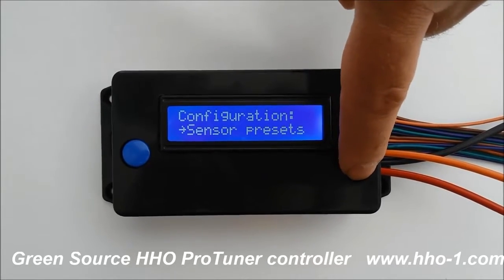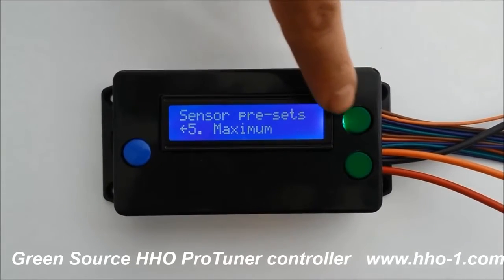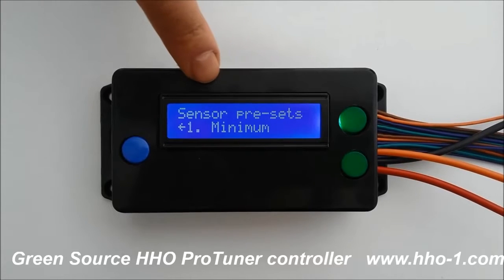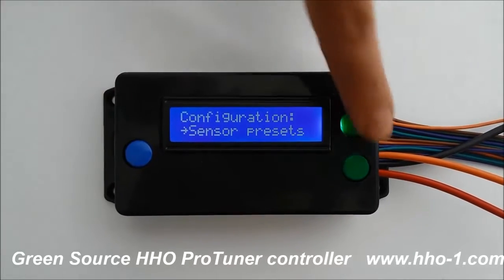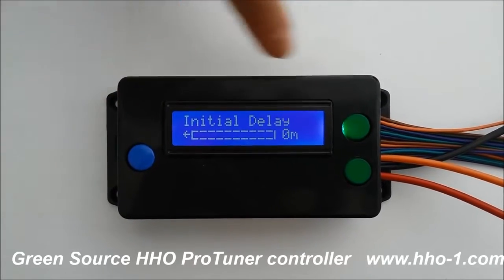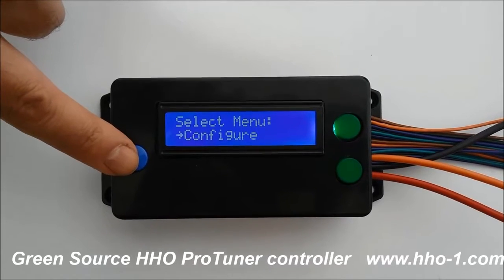The next item is sensor presets. It gets you started tuning quick and easy. There are five to choose from, right from the strongest possible setting down to a fairly minimal setting at number one. Initial delay — if you live in a cold climate, you can let your engine warm up anywhere from one to ten minutes. And then we go back and we can begin tuning.